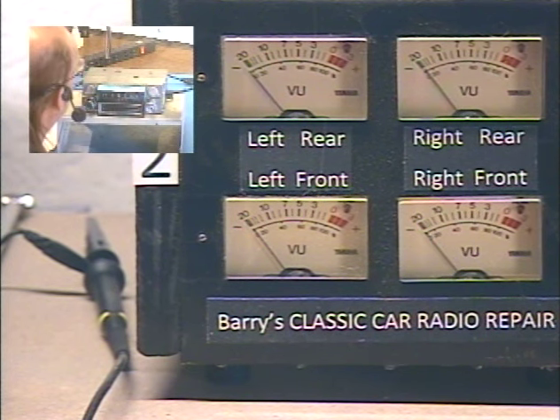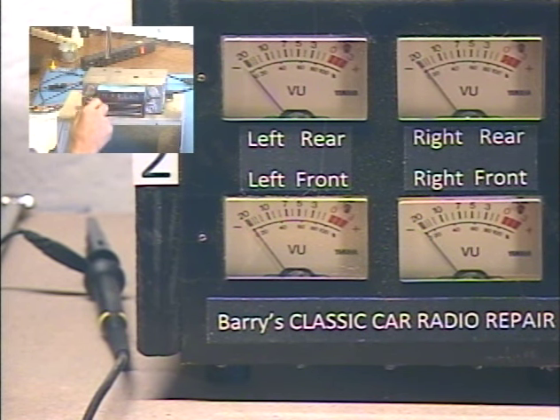Let's make sure the Bluetooth goes into pairing mode. Bluetooth ready to pair. Okay, so you heard that.